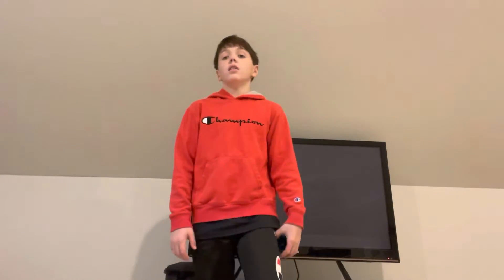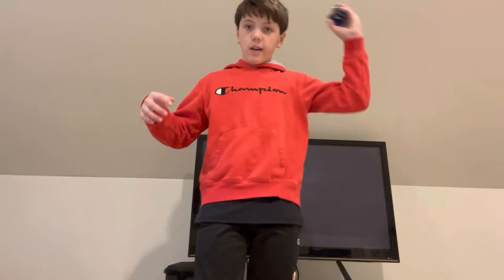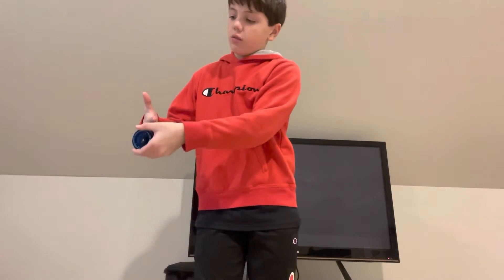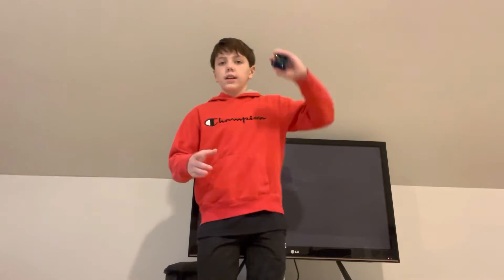The second thing you need to know is to throw a breakaway. If you don't know how to do that, watch a YouTube video on how to do a breakaway. So after that, what you do is you throw a breakaway, wrap the string around your pointer finger, then land the yo-yo on the string. Like this.